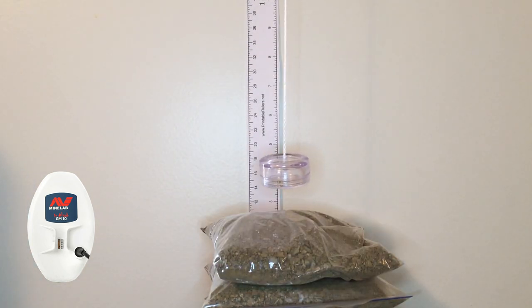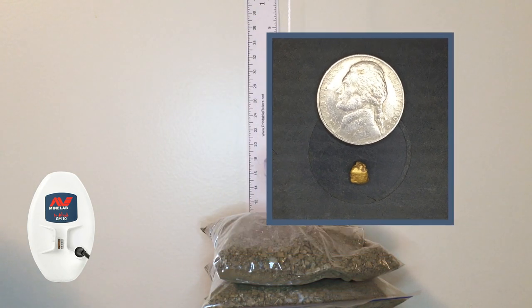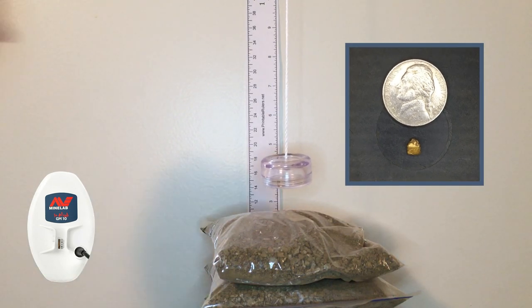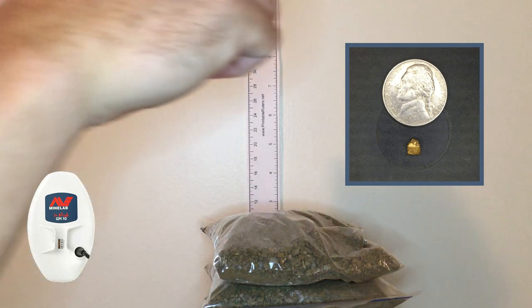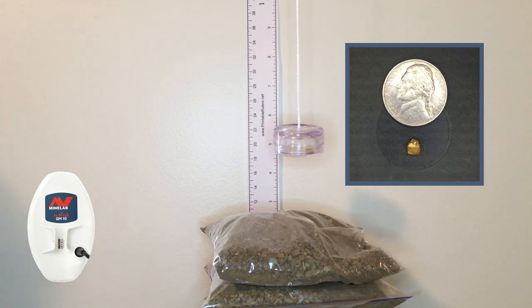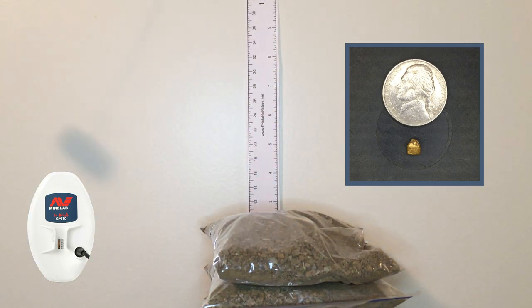Back down to auto 1, on the next size up: 0.55 of a gram, still at about four and an eighth. No problem. Raising it up to about five inches in auto 1 on the 0.55 gram. Looks like five inches is the magic number.